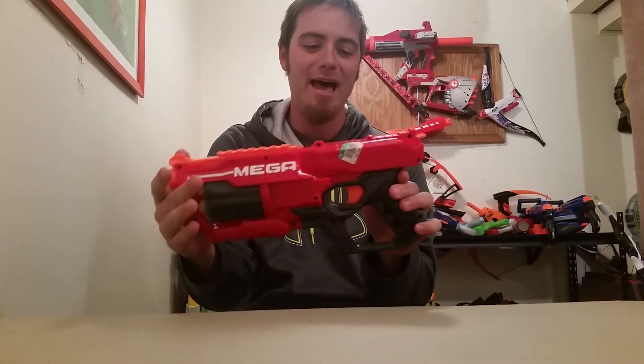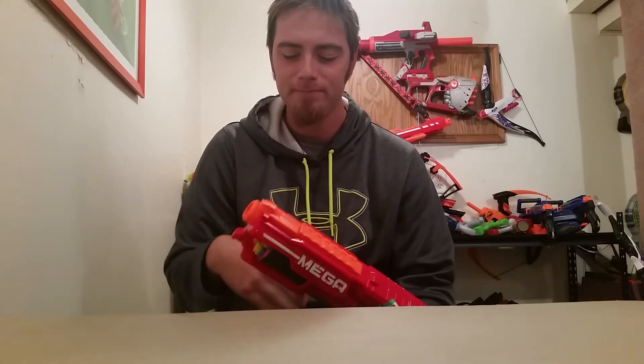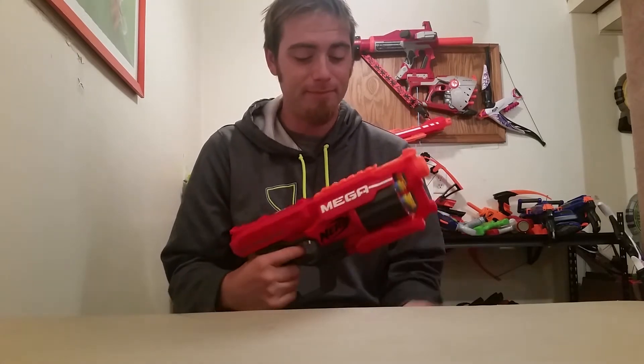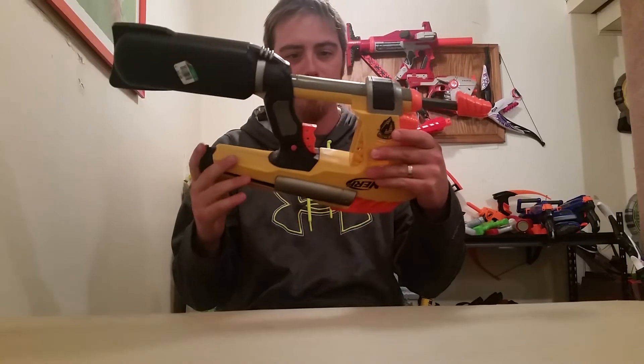First off, the only mega gun I didn't have was the Cyclone Shock. I threw in some of the Buzzy suction cup darts - the only ones they actually make for it. This is my new favorite mega gun. Sorry, I just ate pizza rolls, but my god this thing is amazing. You can find these for like $19-20 bucks and I picked it up for $2.50, so this made me happy because it completes my mega gun collection besides the bows.